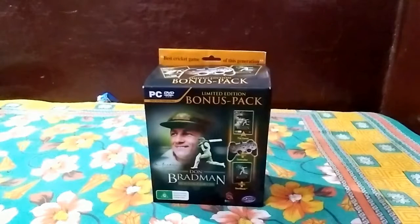Welcome to Technoscopica. Today we will be unboxing Don Bradman Cricket 14, one of the greatest cricket games made by Big Ant Studios.